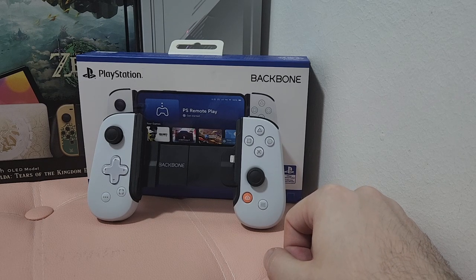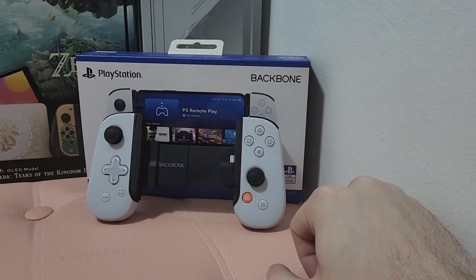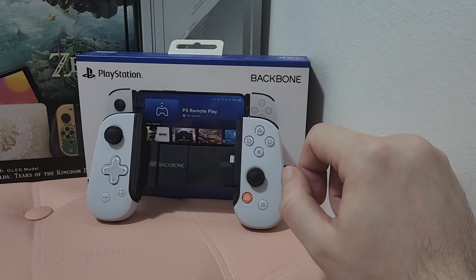Hello everybody, what is going on? Today we're going to be doing a little overview slash review of the PlayStation Backbone, specifically for the iPhone.